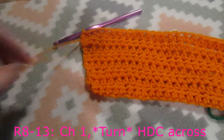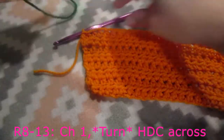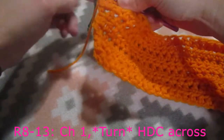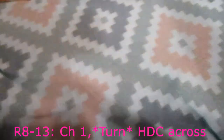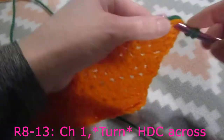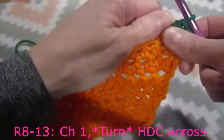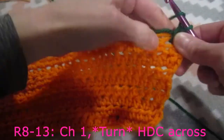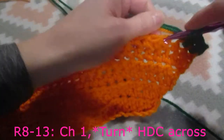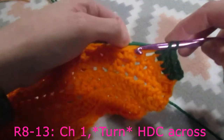I just cut my yarn because I am now going to add in my second color - a dark green. So we are going to slip stitch, chain one, turn our work, and we are going to do one half double crochet into each stitch across. Right now we are on row number nine. We are going to do this for a total of thirteen rows. I will meet you back here after I am done with row number thirteen.